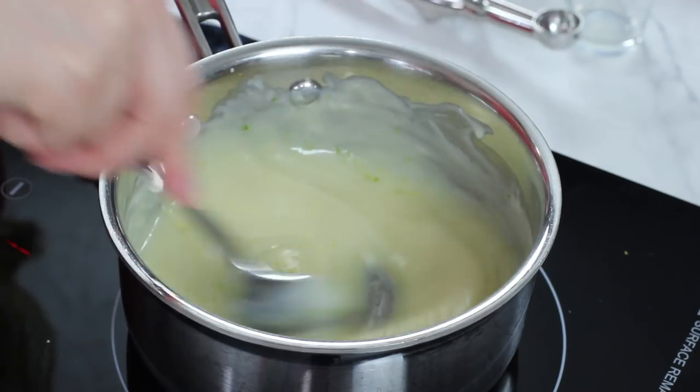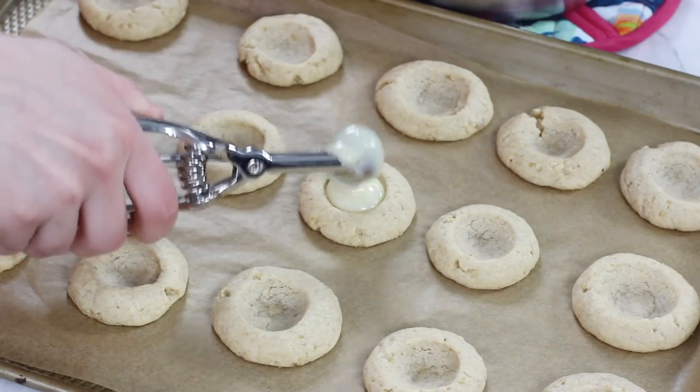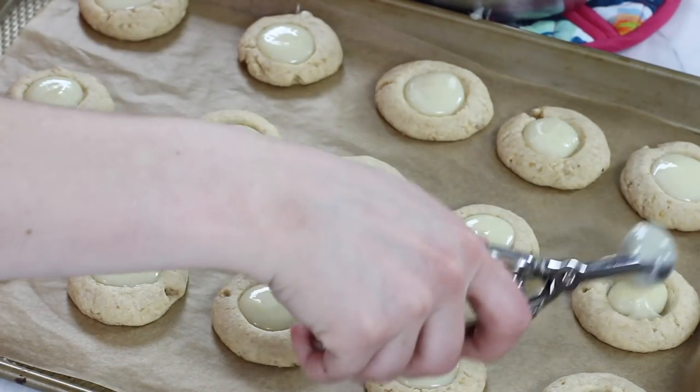Once it begins to bubble you're going to want to remove this from heat, and now we are ready to start portioning that filling into our prepared cookies. You can just use a spoon to do this. I like to use a small 1-teaspoon sized cookie scoop — it just makes the process a little bit easier, and I will leave a link to this specific scoop in the description below. Ideally you would want to let that filling sit for about 30 minutes, maybe even an hour, before you dig in. Just keep in mind that it is going to stay tacky even once it's had time to cool completely, so these are not ideal for stacking.